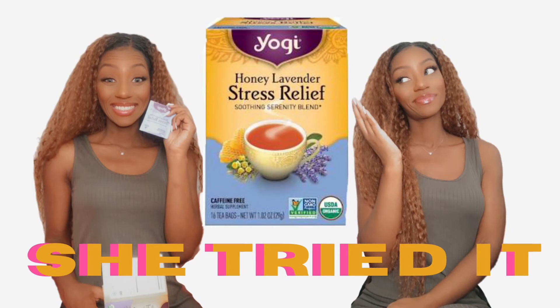Hi, Sheena here with 'She Tried It,' and today I'm trying Yogi Honey Lavender Stress Relief Tea, because who hasn't been stressed lately? Here we go, let's try it. I take out my tea — as you can see, it's by the brand Yogi. Let's open it up and take out one tea bag.